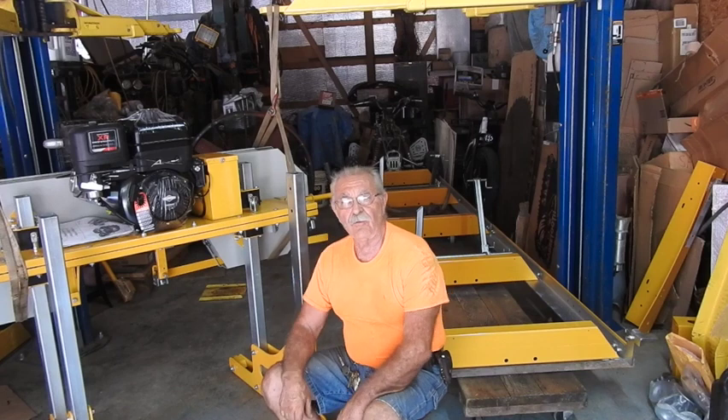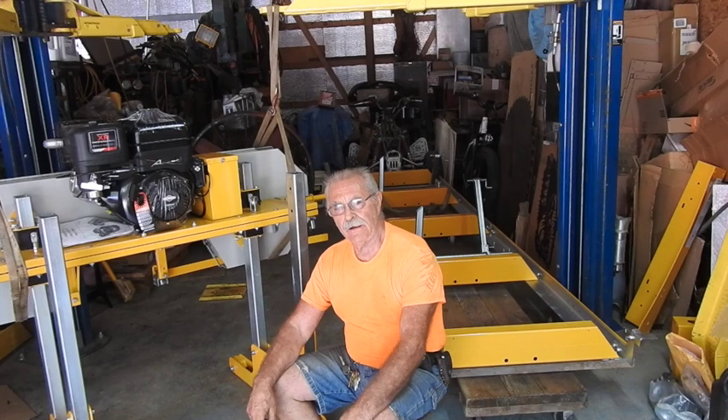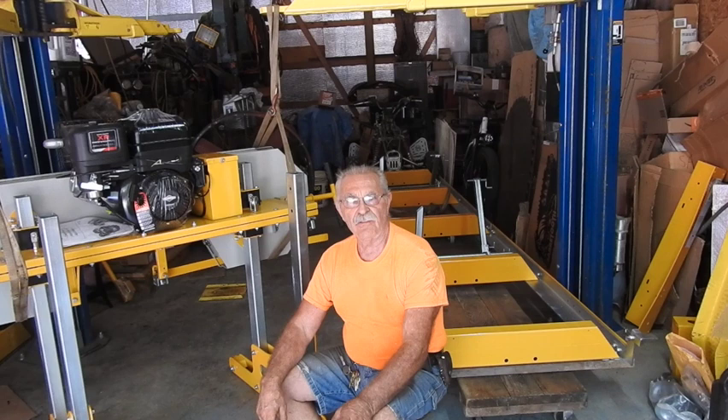Hey, good afternoon, everyone. TrackMan44 here. If you look behind me, all this fancy yellow and black stuff, you can probably tell I'm assembling something. What I've got here is a Frontier brand bandsaw. It's an OS-27 capable of growing a 27-inch log onto the bunks. I'm following the directions and trying to do everything like you're supposed to, and I assembled the frame — you can see the frame behind me.